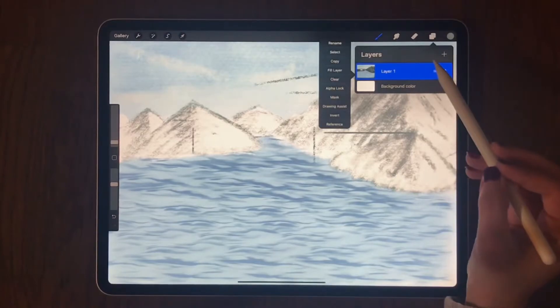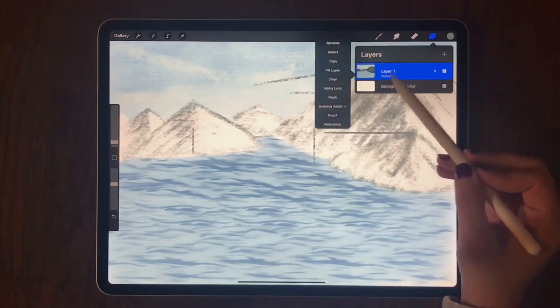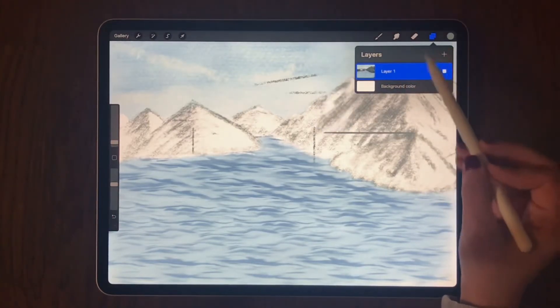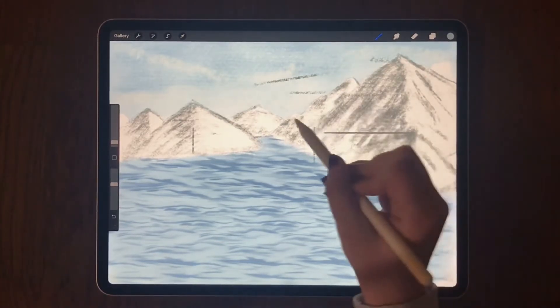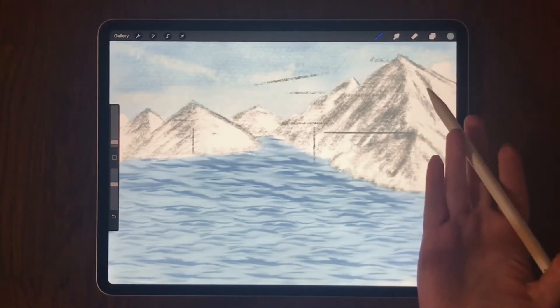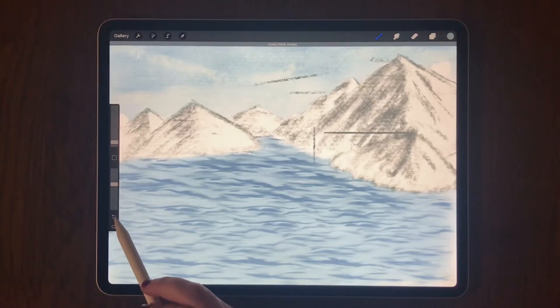I'm going to my layers. I see that drawing assist is not checked, so I check it and then uncheck it again and close my layers — but the drawing assist is still on. So I'm going to undo everything again.